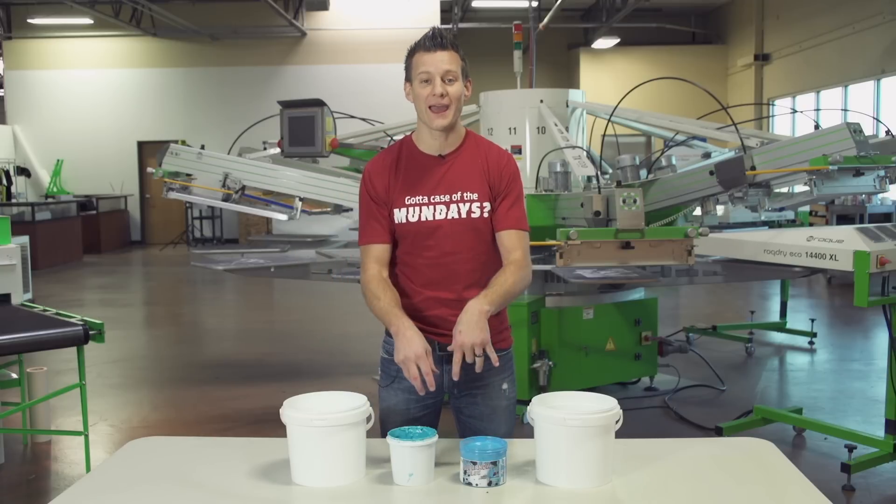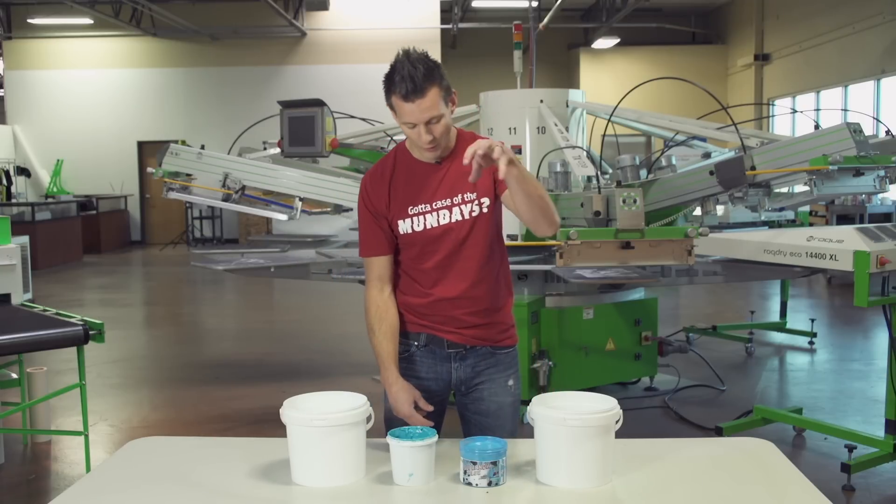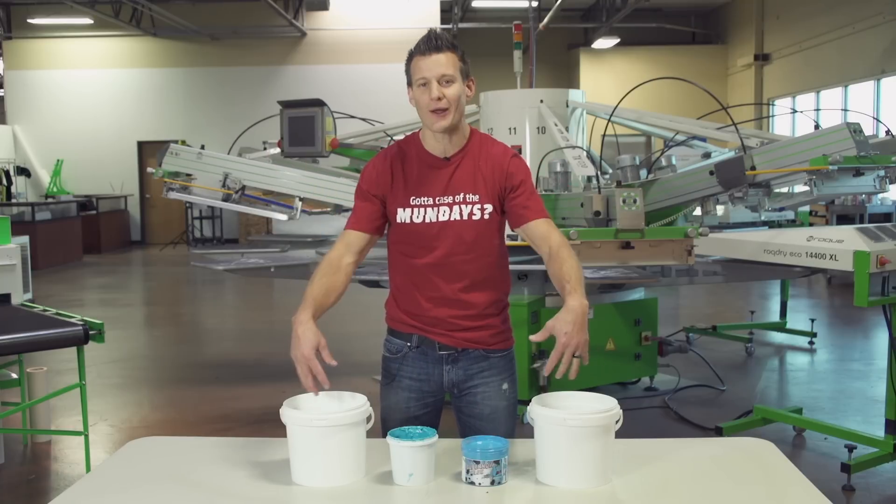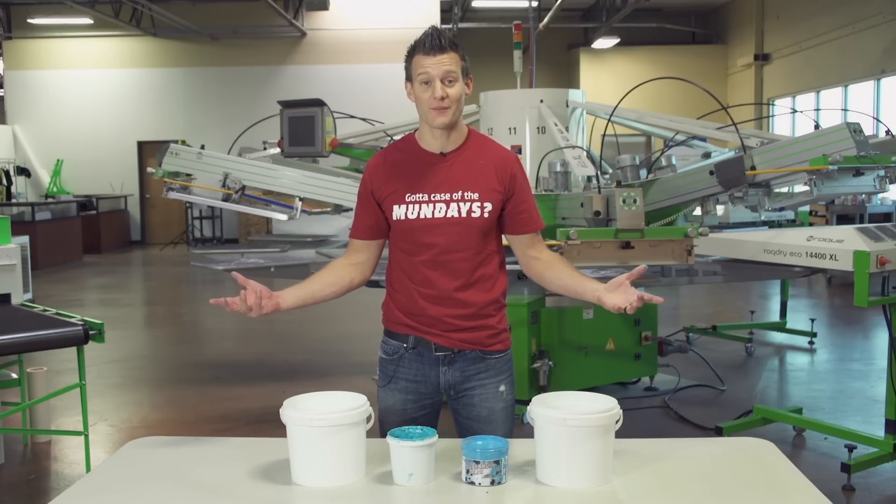I'm going to put both of my hands in one bucket of Plastisol and one bucket of light blue water based — our Supernova Blue from the Green Galaxy. And I'm going to stick them right in water. We'll see which one comes out better.